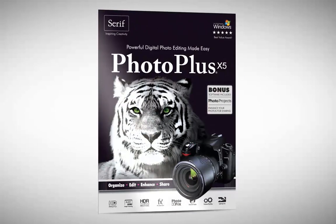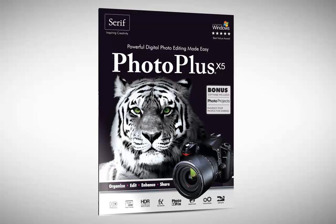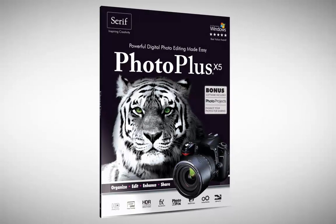Take photos then make them great with PhotoPlus X5. Digital photo editing made easy.